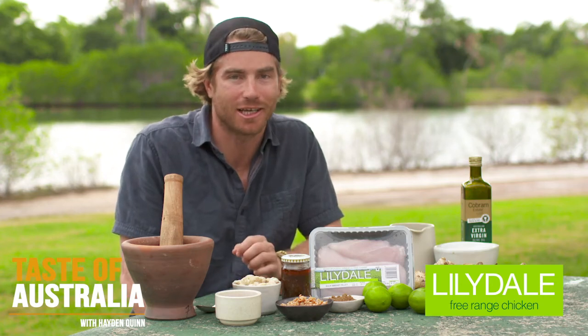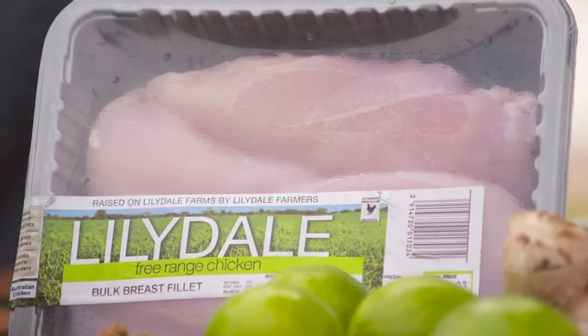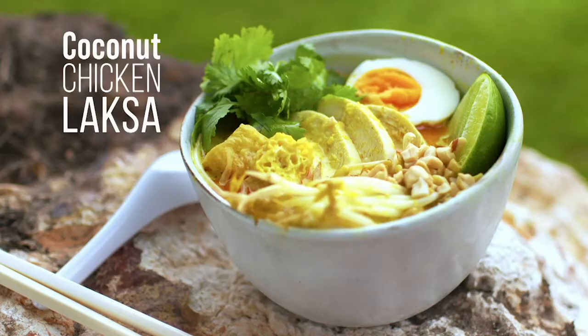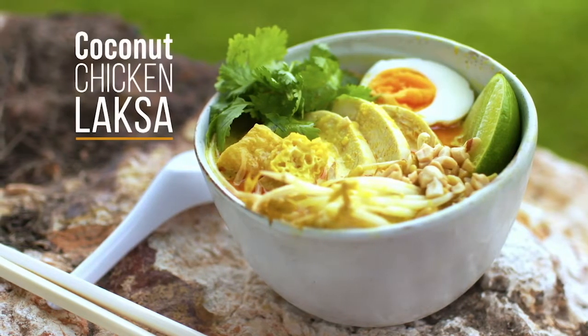Today I'm cooking Darwin Style Chicken Laksa with Lillydale Free Range Chicken Breast, Australia's favourite free range chicken. It's authentic, it's flavourful, it's fresh, and those silky noodles are absolutely amazing when you slurp them down.